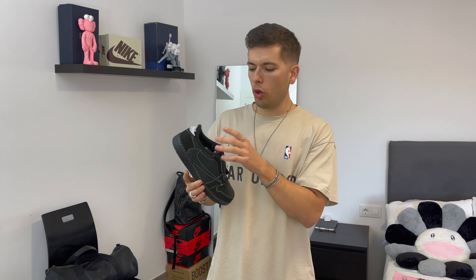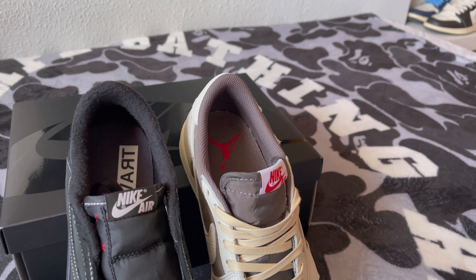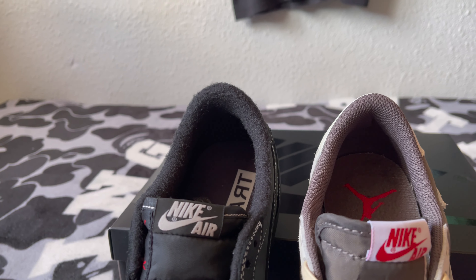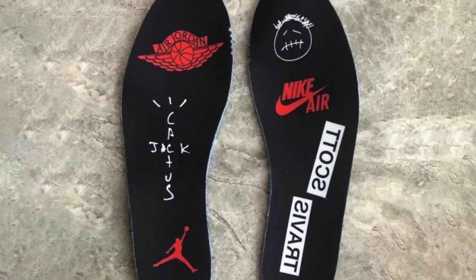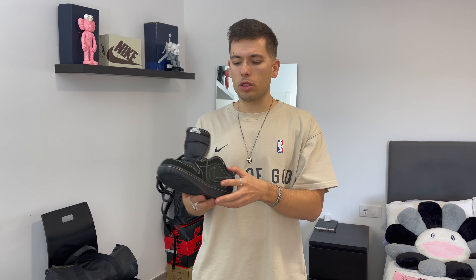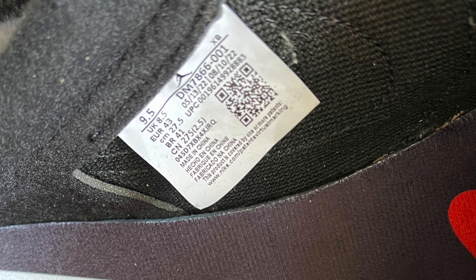Taking a quick look at the interior of the shoe, the sock liner is not fabric this time. Comparing to the old Reverse Mocha which had fabric across the entire sock liner, the Black Phantom's sock liner appears to have more of a foam or structured feel. On the insoles, there's also a layer of customization with Travis Scott printed on it, along with Nike Air in red and the Travis Scott school logo on top. The tag inside shows the standard sneaker information.